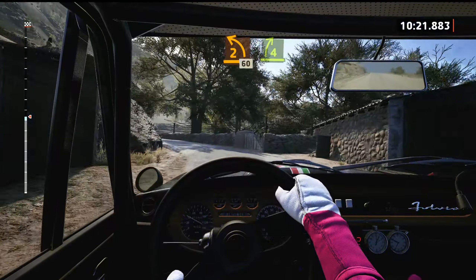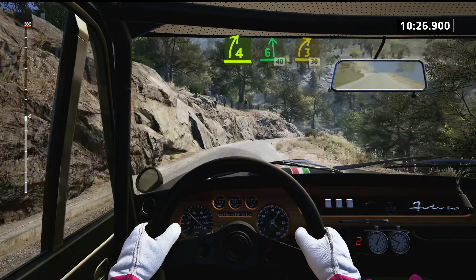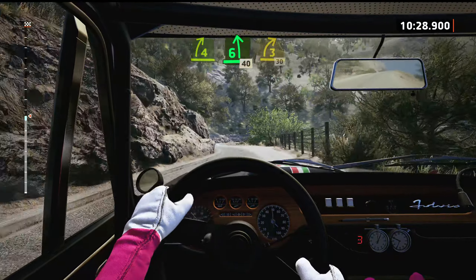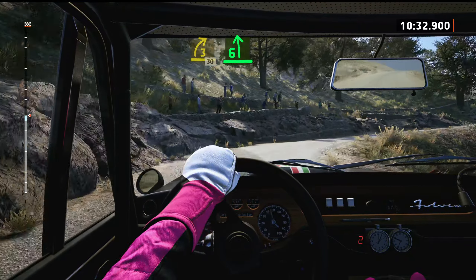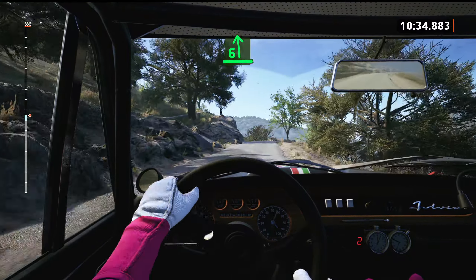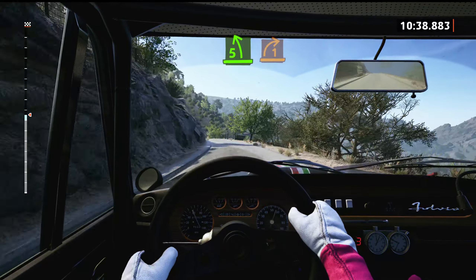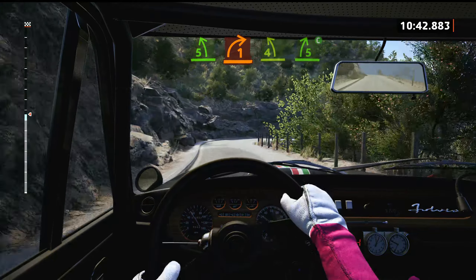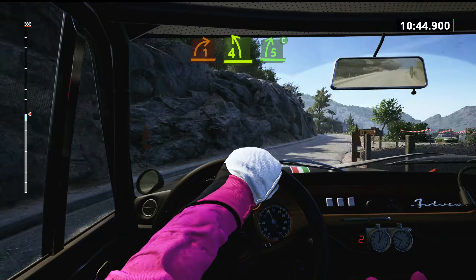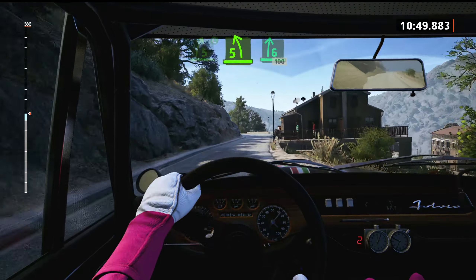4 right short. Into 6 left, 40. 3 right, 30. 3 right, half long, 30. 6 left, long, slowing. Tightens, 5. Into 1 right, and 4 left, tightens, into 5 right, cut. And 5 left, and 5 left, tightens. Into 6 right, 100.